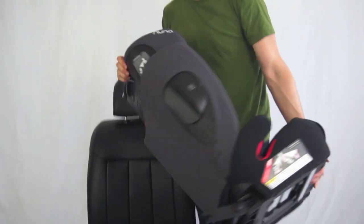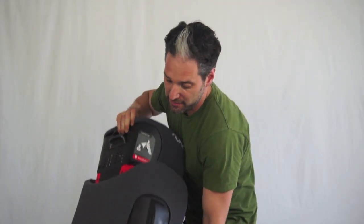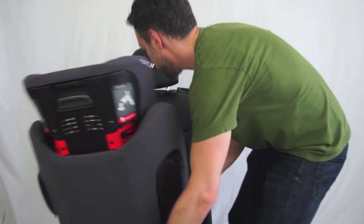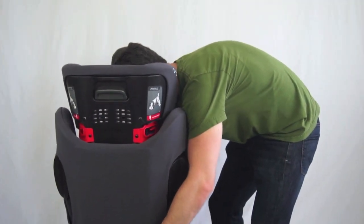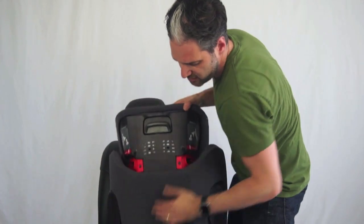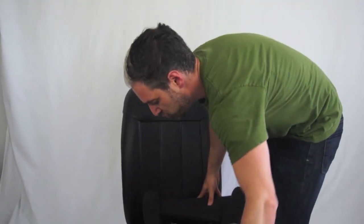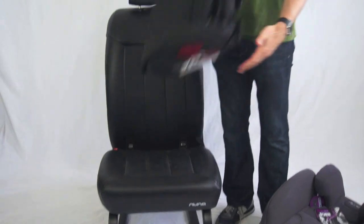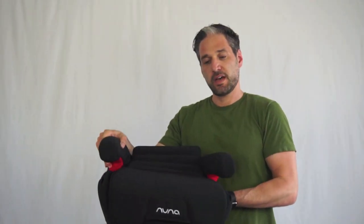It's very easy to remove the latch — it comes right out. If you do want to use this as a backless booster, I'm going to tuck these back in. You can pull this back and the back removes, and now you have a backless booster.